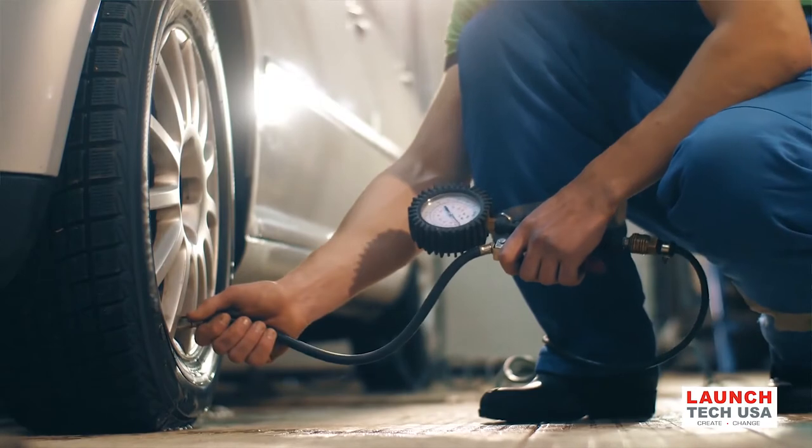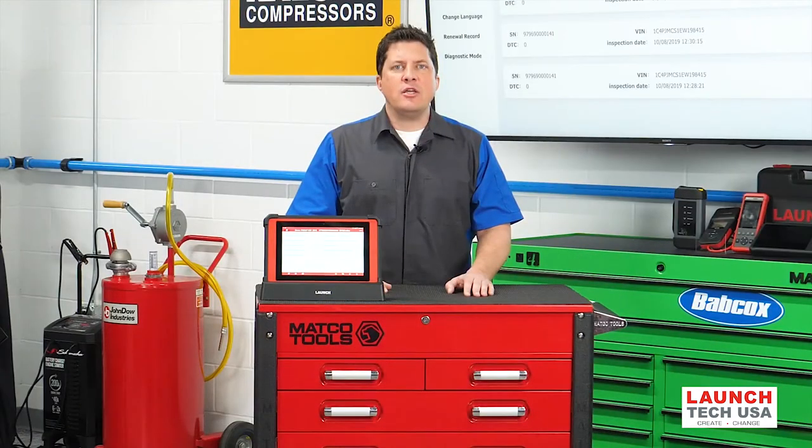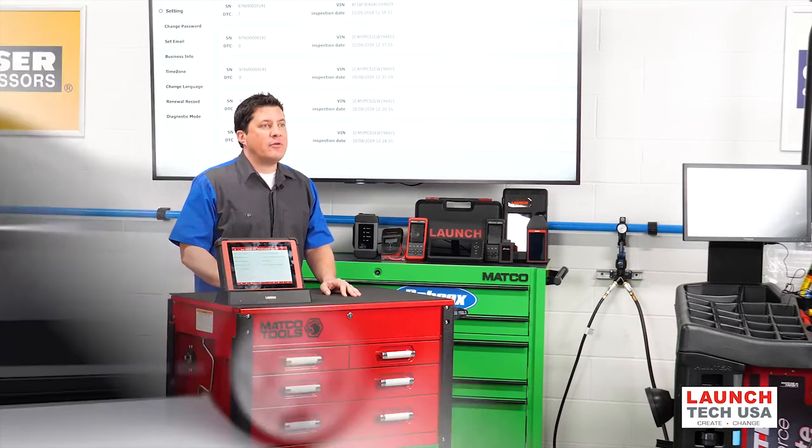Most manufacturers recommend the tires need to be inflated to the correct values. You need to make sure the chassis of the vehicle is aligned correctly. If you perform a calibration on any camera system and the vehicle pulls or the thrust angle is excessive, it can impact the performance of ADAS cameras.